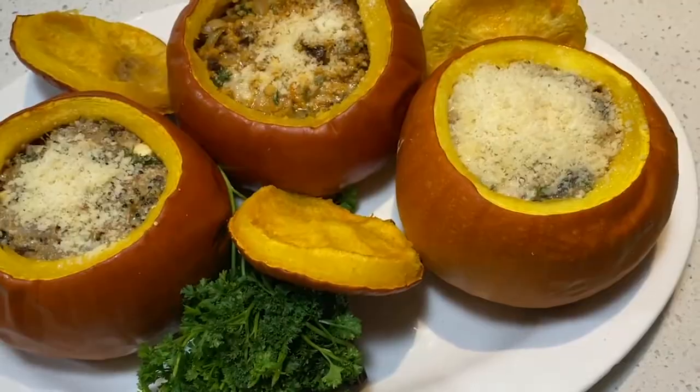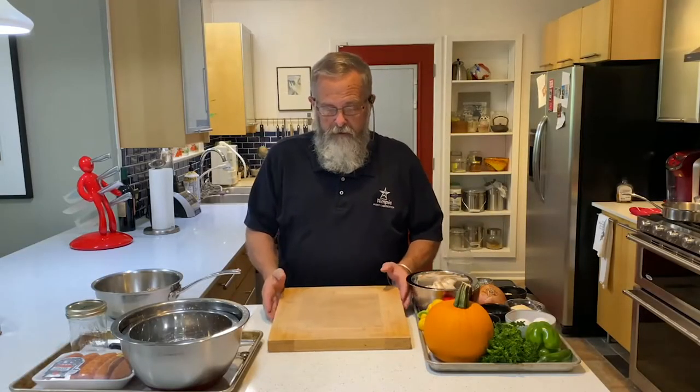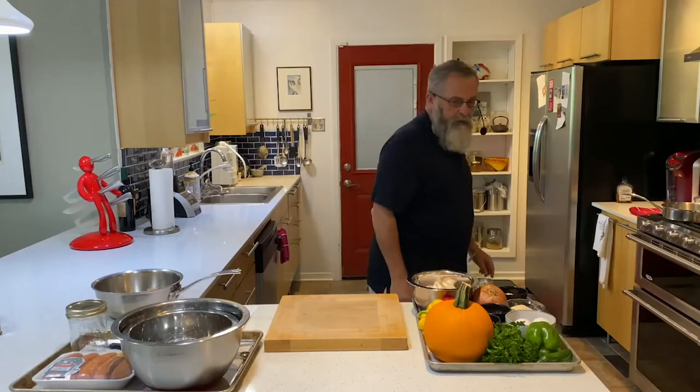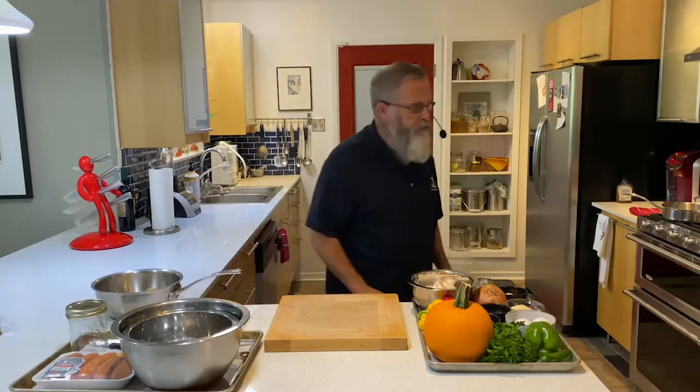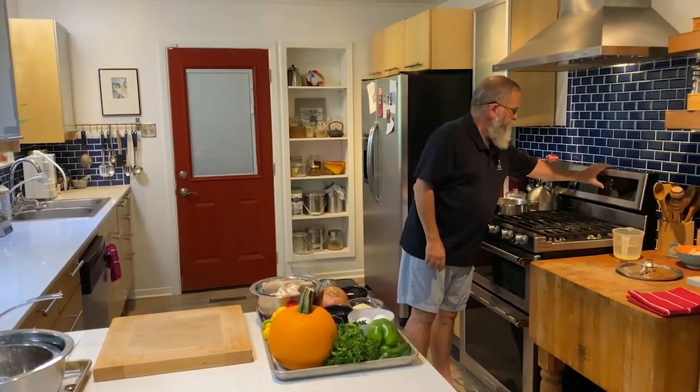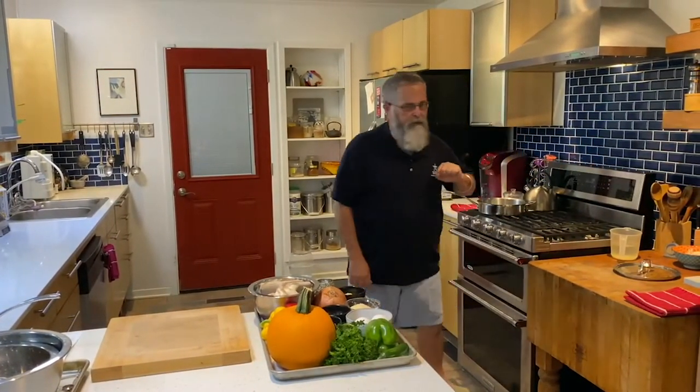We've got all our ingredients here. One thing I like to do always for safety is put a wet piece of paper towel down underneath our cutting board — that keeps it from sliding around. First, we need to turn our oven on to 450 degrees, so we've got that going.